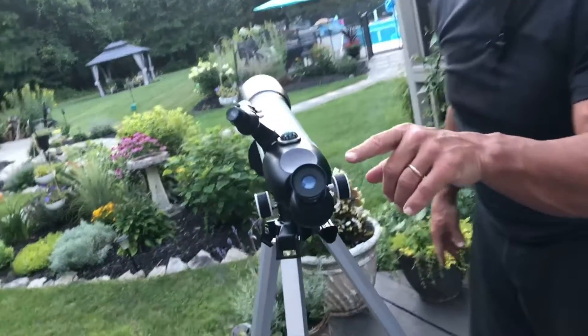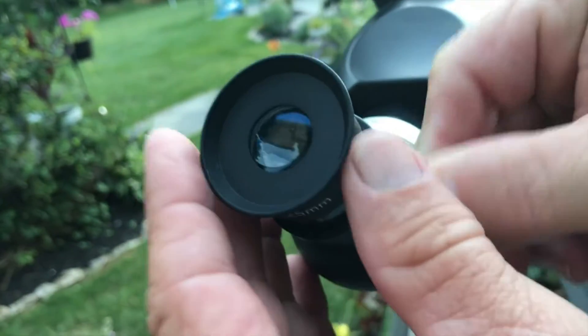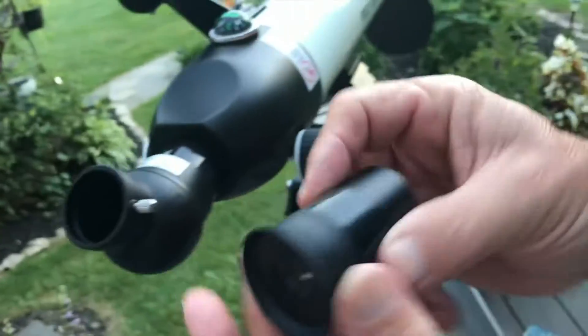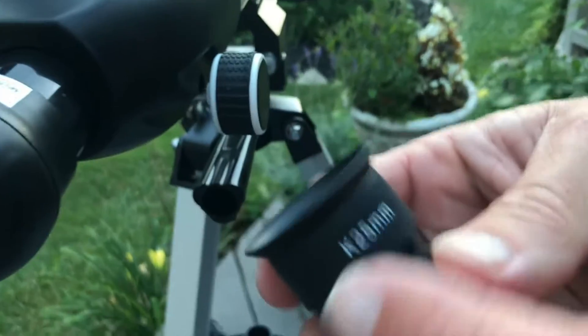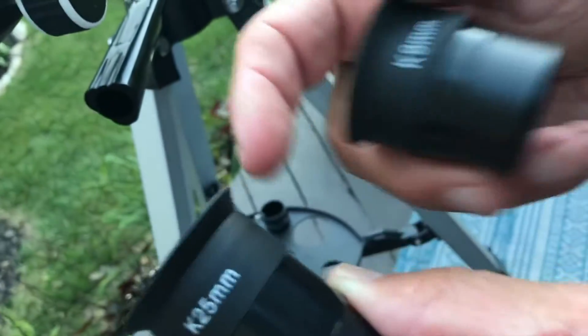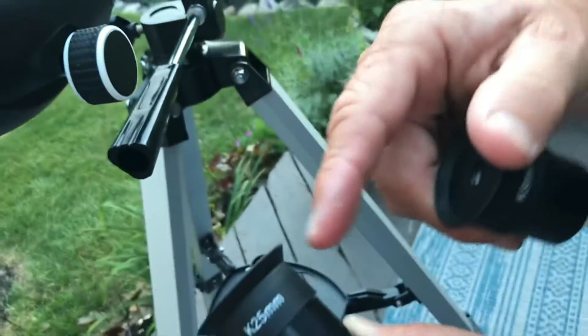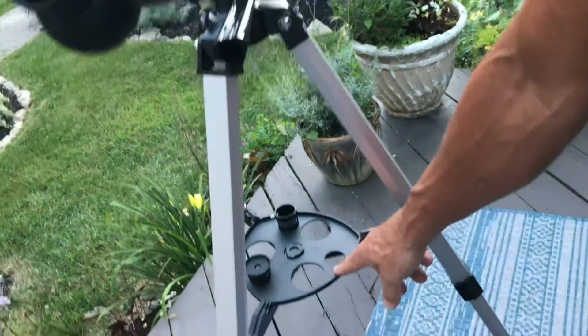It does have different lens caps — I just unscrew these and I've got different zoom powers. This one's the 25mm and this one's the 9mm; it comes with both. This 9mm one right here is really amplified, and this one is awesome as well.